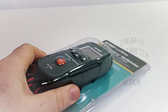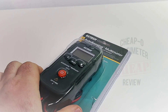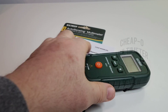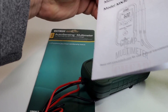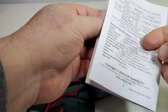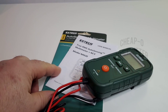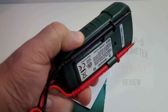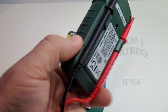The little X-Tech ships in one of these plastic bubble wraps — always a lot of fun to get out of the box. Once out of that plastic enclosure we have the meter itself and a very tiny, thin user manual. The probes themselves are attached to the meter — not a big fan of that, but we'll see how good they are.